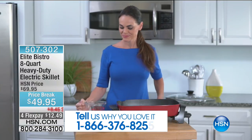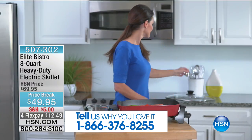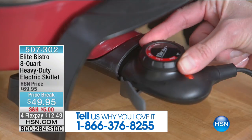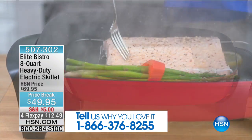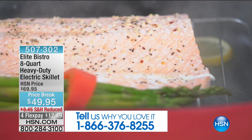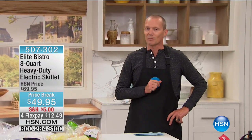You know the Elite amazing pressure cooker people — look at what they've done. They've brought to us an 8-quart amazing electric skillet, the best price we've ever done at $49.95. See that dial — it's not just low, medium, and high. Every degree between zero up to over 400 degrees. We're doing four flex pays at $12.48. It comes with a rack, it comes with a lid. Take out the element and it can even go into the sink to be washed. No hot spots, perfectly done — all demonstrated on the other side. Do not go anywhere.